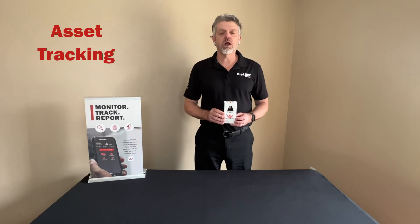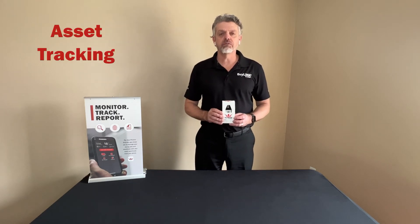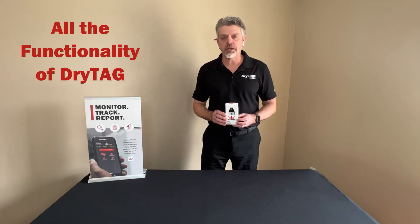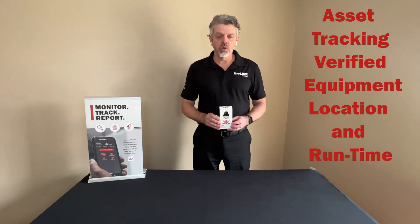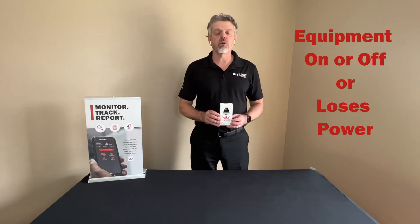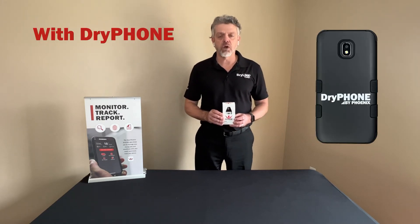This unit can also be used for asset tracking and has all the same functionality of the DryTag as far as asset tracking, verified equipment location, verified runtime, and also letting you know if equipment is on or off using the DryPhone.